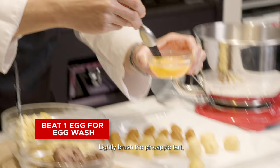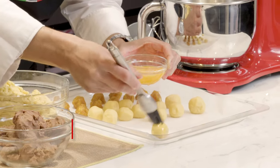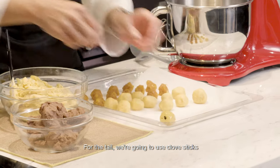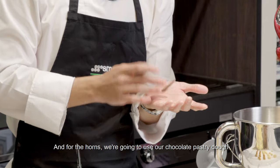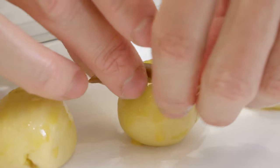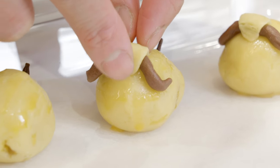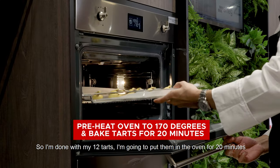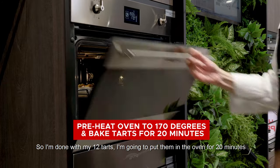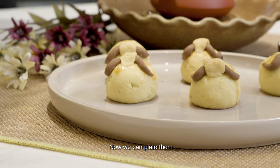Lightly brush the pineapple tarts so you get a nice golden colour when it bakes. For the tail, we're going to use clove sticks and for the horns we're going to use our chocolate pastry dough. So I'm done with my 12 tarts, I'm going to put them in the oven for 20 minutes. It's 20 minutes — my pineapple tarts are done. Now we can plate them.